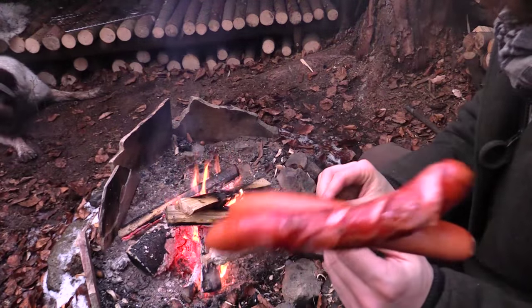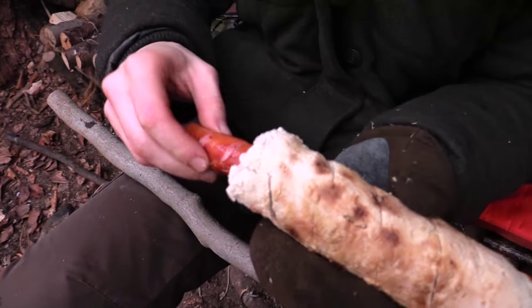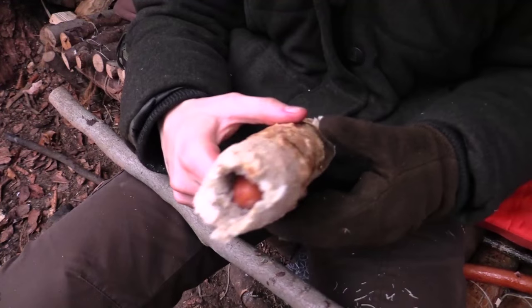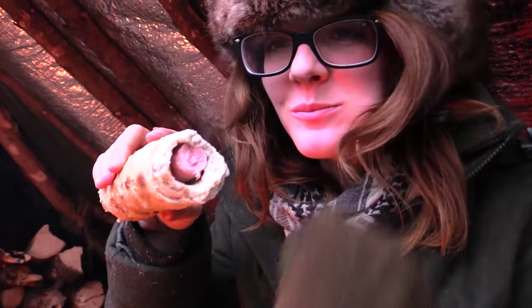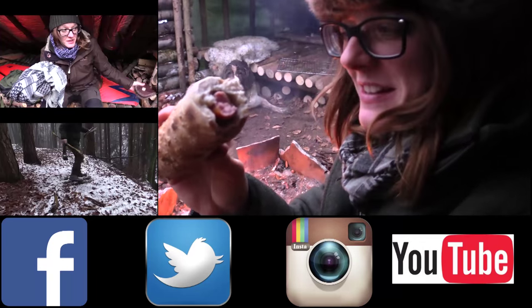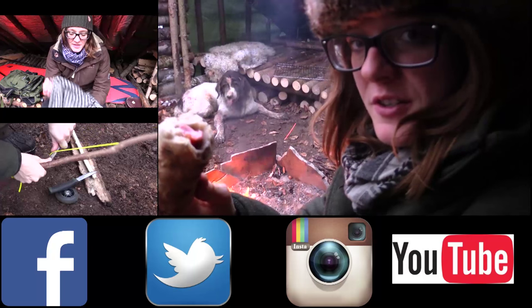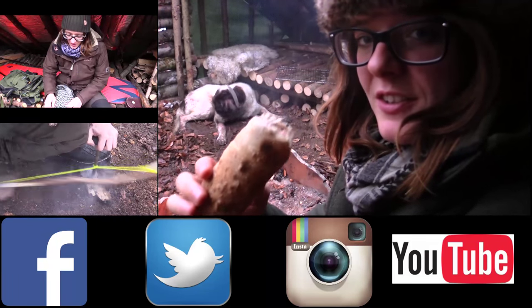Okay, I think we are done here. So I want to thank you for watching — this was the first wilderness hot dog I've ever made and it tastes delicious. If you want to see more videos, check out the videos here on the left side by clicking on the info box on the top right corner, and follow me on Facebook, Twitter, and Instagram. Subscribe to my channel if you want to see more, and stay tuned till next time.